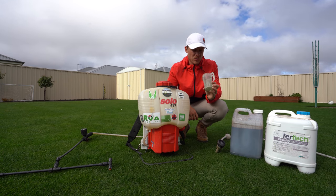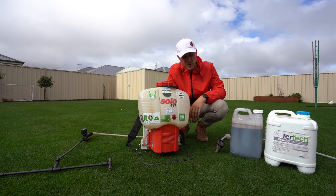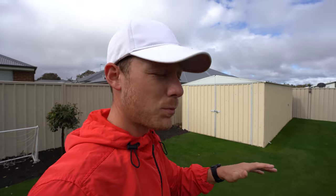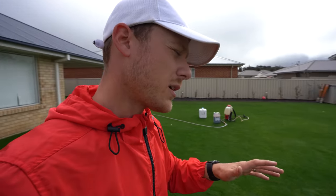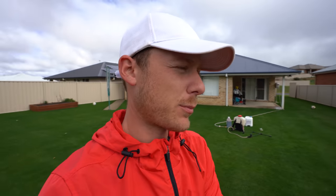I seem to have lost all my measuring jugs — only got this little one. Anyway, today we're applying some kelp and some Furtech Phosphider. The reason I'm using Phosphider is because I've got a deficiency of potassium in my lawn. Usually I can tell when potassium's getting low because the lawn starts to get a little bit yellow and the leaf looks a bit sick. It's not too bad at the moment because I put that inoculate complete out recently, but I'm still going to amend it with liquid because liquid gets down there quicker.